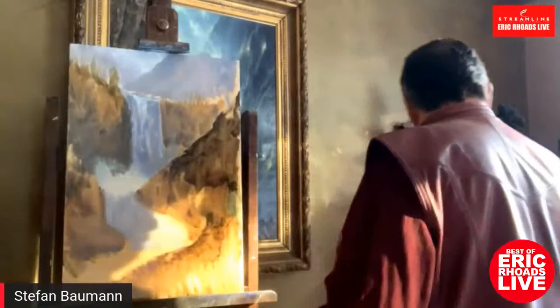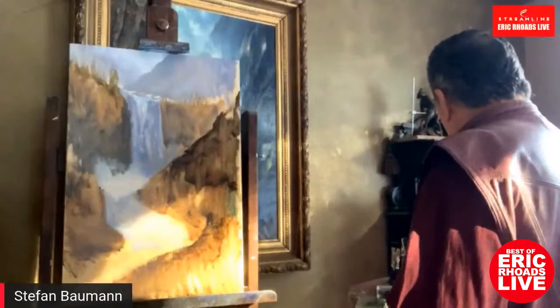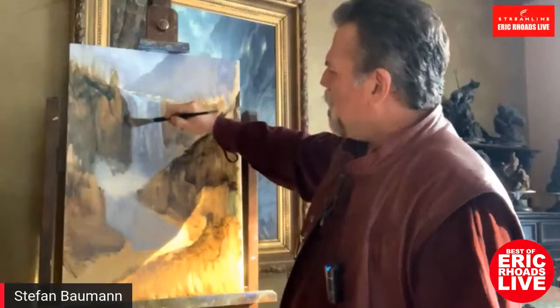When you're out on location you can actually get a lot done in a very short period of time. When I've painted in Yosemite before, the valley floor is so steep and narrow that the light changes so quickly — you only have a couple of hours to actually paint something.